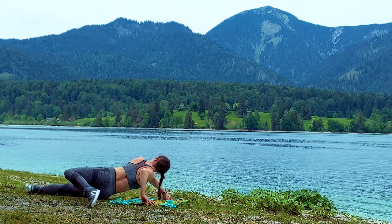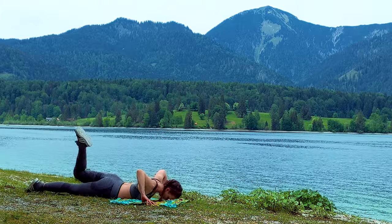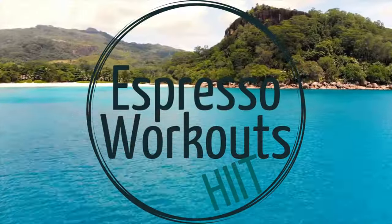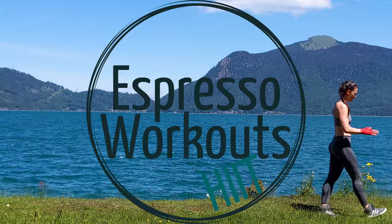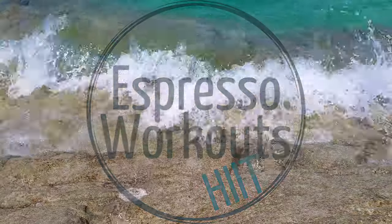We're slowly increasing the intensity here — I hope this wasn't too bad. Come back anytime you want for a second round during this week if you wish. Otherwise I'll see you all for the next workout of the Espresso Workouts Bootcamp, becoming the fittest and fiercest version of yourself.